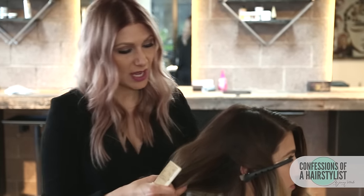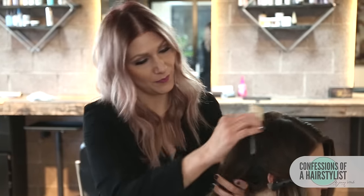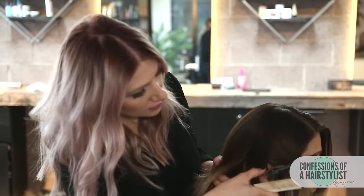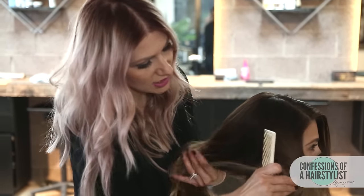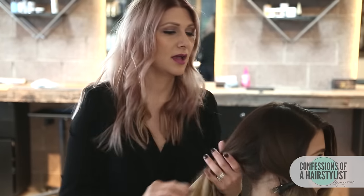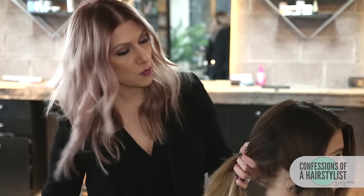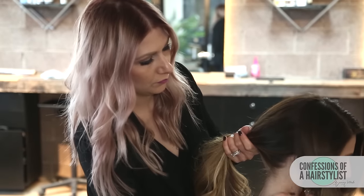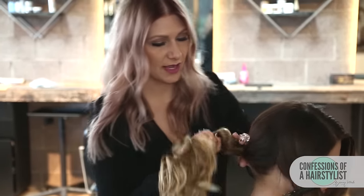Now I'm going to turn her around and work this bottom section. I want to create a nice foundation, a nice base to our style, so I'm going to do a simple ponytail. I'm going to brush the hair a little bit to take care of any flyaways — she has extensions so I'll be really soft. Now we're going to create our low pony and secure it with an elastic.